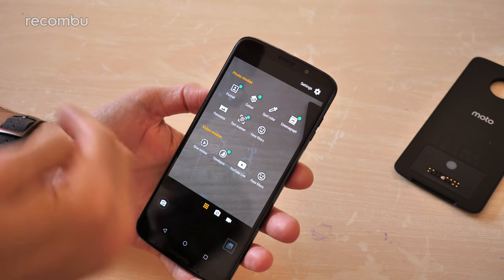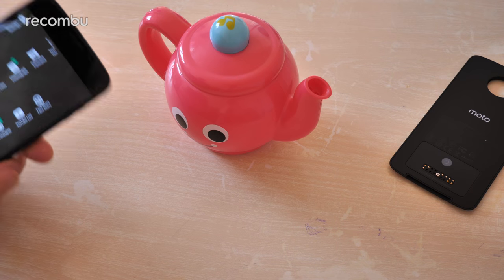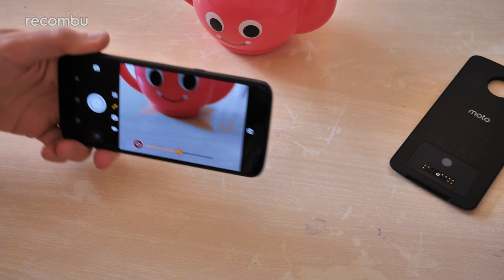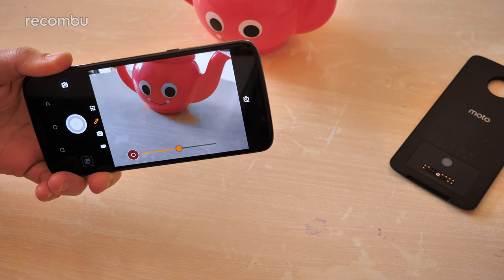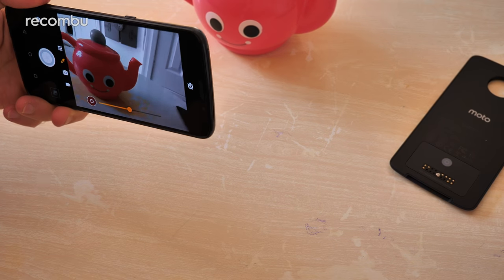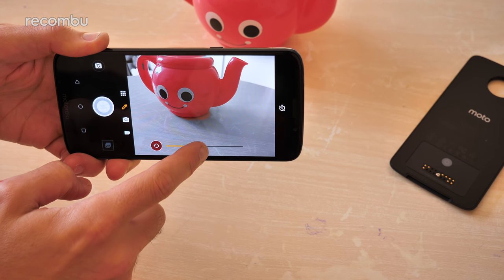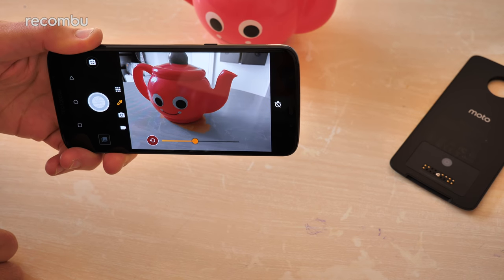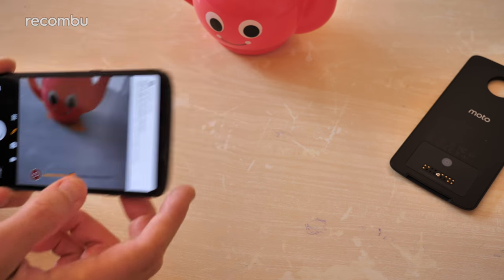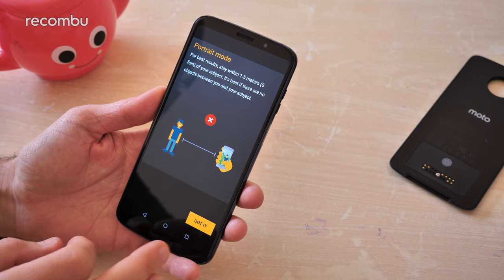Swipe right and you open up the bonus modes — a full complement to choose from. Spot color is pretty good: you tap to select a specific color, and everything else gets converted to a nice monochrome effect while only that shade remains. It doesn't quite work perfectly and you may get some discoloration, but you can tweak it with a slider to get it just right. Portrait mode uses both lenses to lock onto your subject, keeping them crisp while blurring everything behind them — adds quite a nice effect.